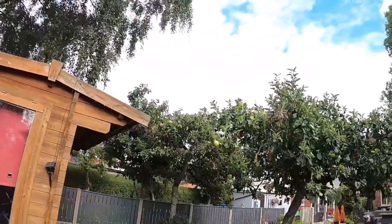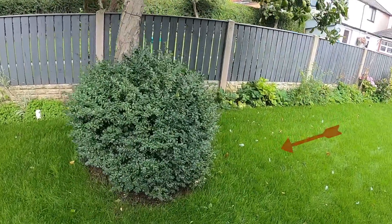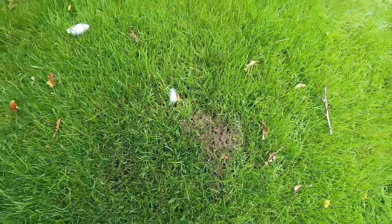We also have an ant mound here, so we're going to tackle that as well in this video. Let's get started.